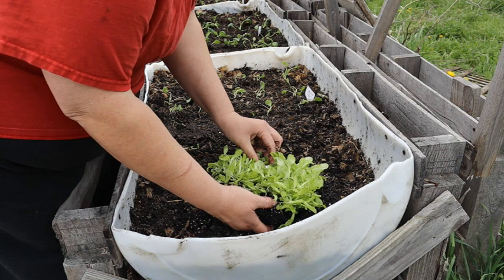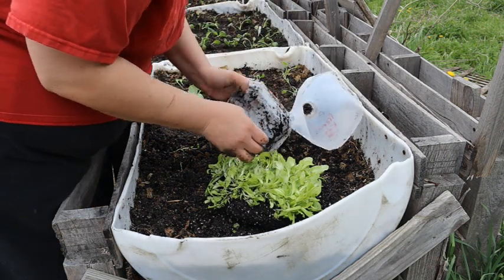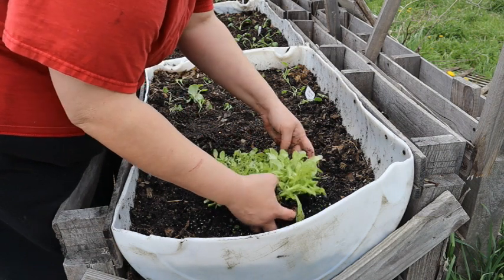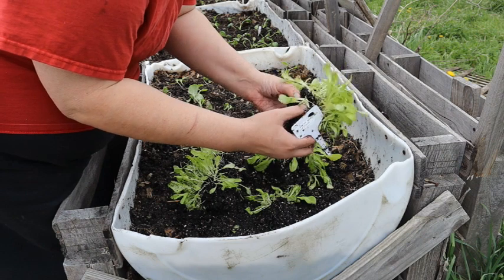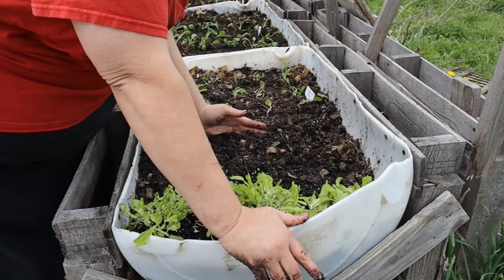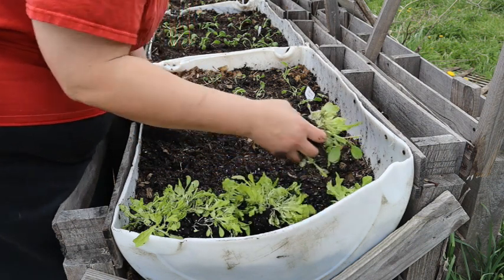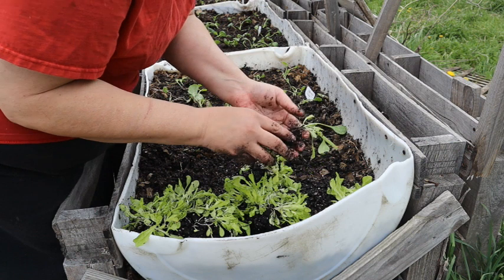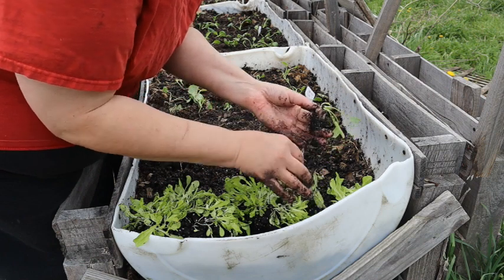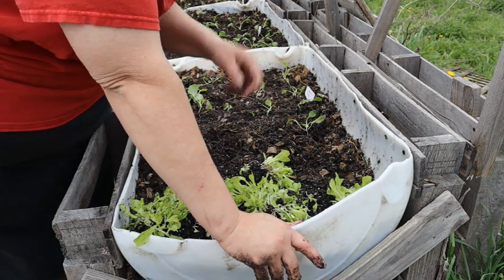The soil breaks apart really easily. Oh — we have a grub in here! I'm going to get that out and it'll go to our chickens. Actually, I think that was an army worm — it happens. Anyway, you can see how easily this just falls apart — that's one of the reasons you want the soil moist. I'm just going to dig a furrow with my hand; you could use a trowel, but this loose, damp soil makes it very easy.